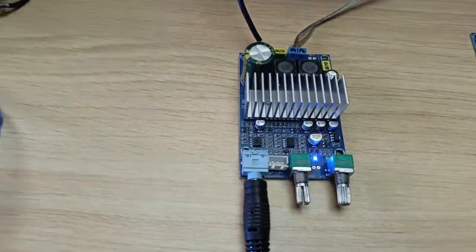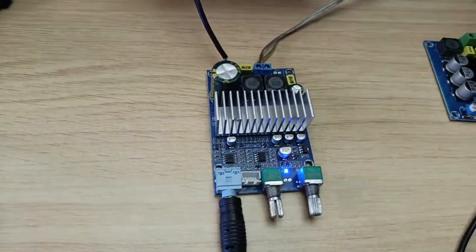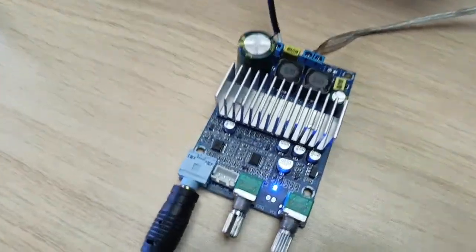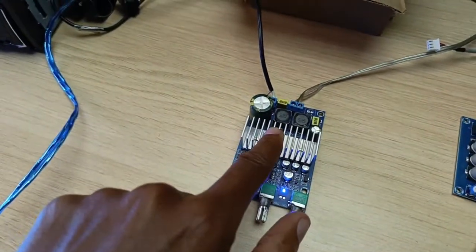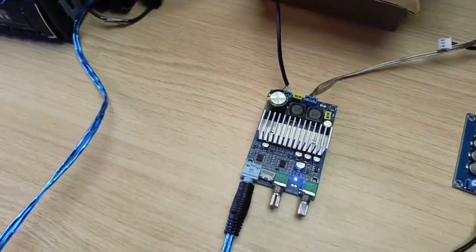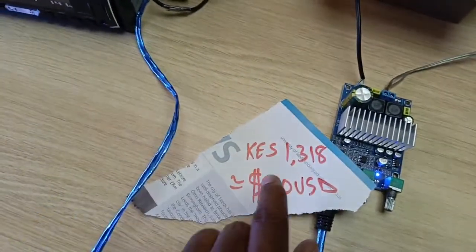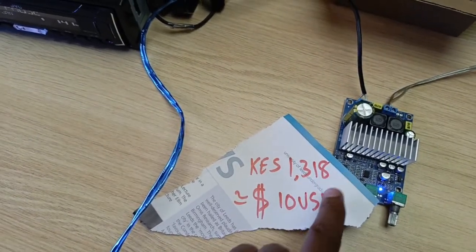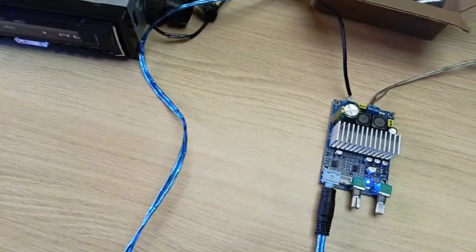Hello there, my name is Dominic and today I have the TPA3116 amplifier board. This is a subwoofer amplifier board and this thing totally impressed me. I've just received this item like a few hours ago from AliExpress. The total cost I paid was 1,318 Kenya shillings or around 10 US dollars.